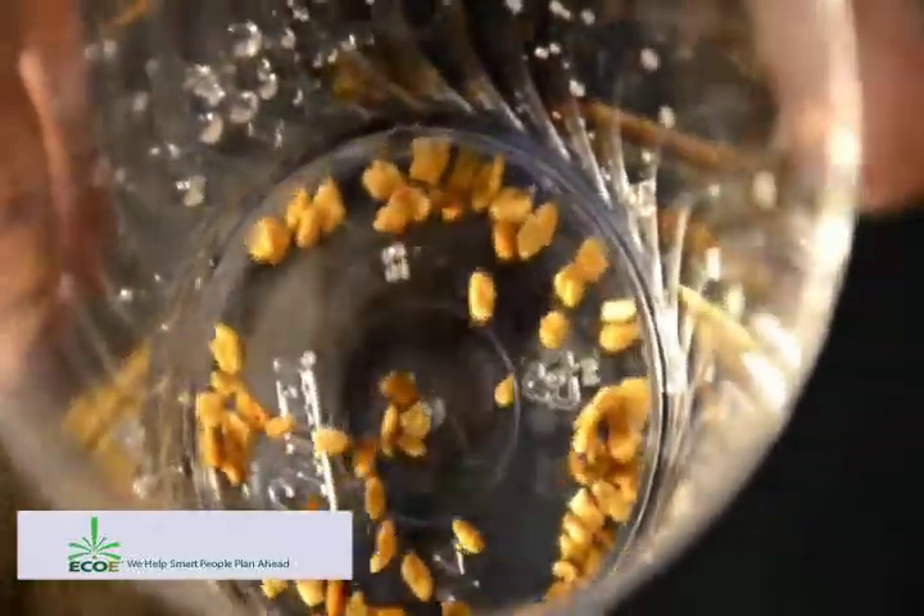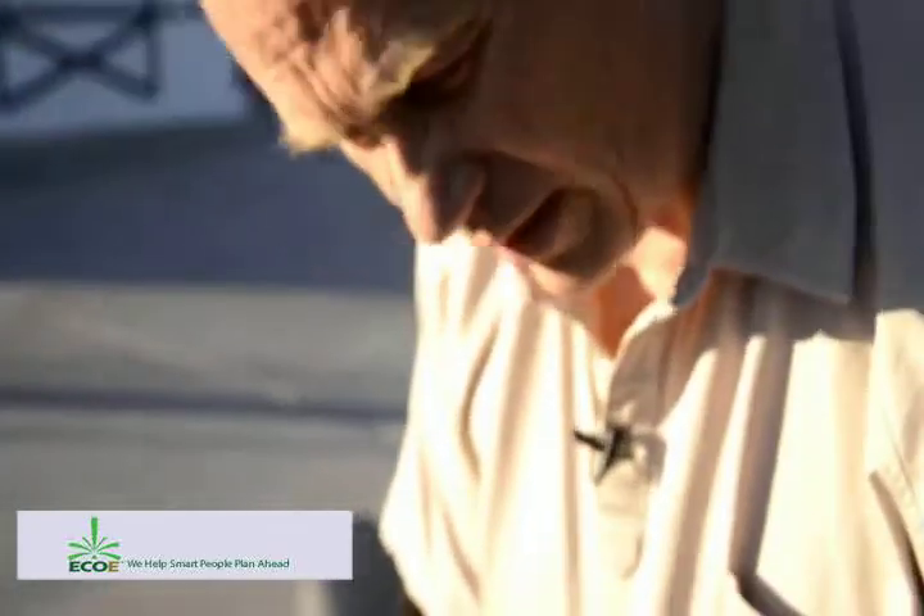The first primary shoot is already coming out. What I've done is I've taken the seed and initiated the germination through a process called the GEM process. Then I've dried back the seeds, and the seed has the memory — it just takes off where it was and continues the germination.